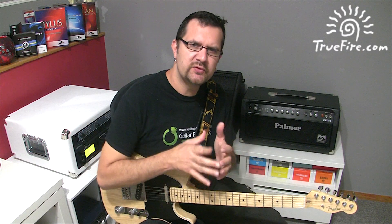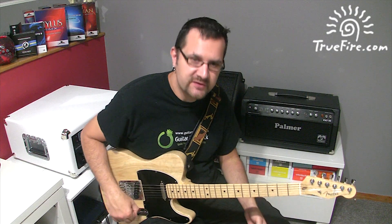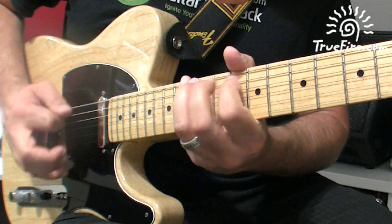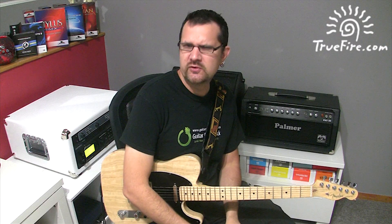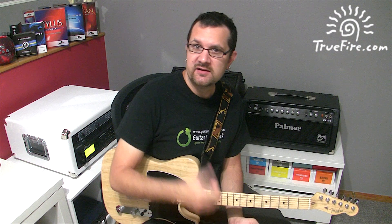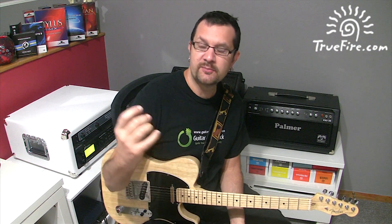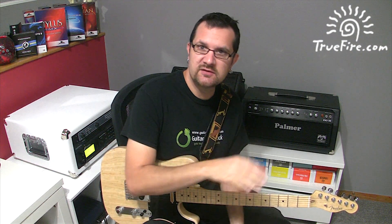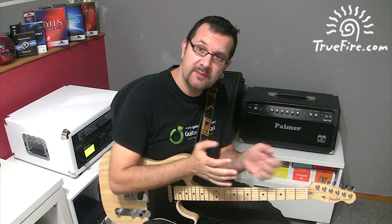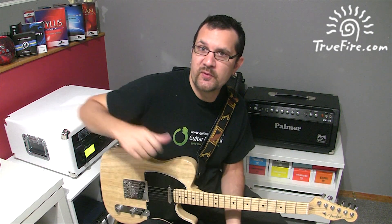Just remember to respect the notes that are found in your shape. Here's that sequence all together. I hope you enjoyed this idea and that you apply it to your own musical vocabulary. Taking a lick is not just reproducing the lick, but expanding on the concept of the lick and applying it to anything you're working on. This could be different keys, different shapes, different positions. Just be creative and go further with this lick.